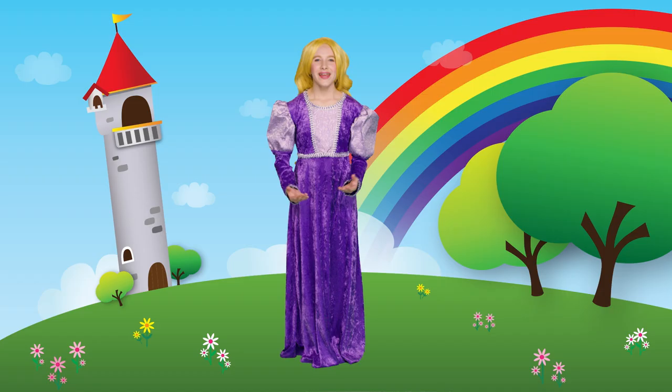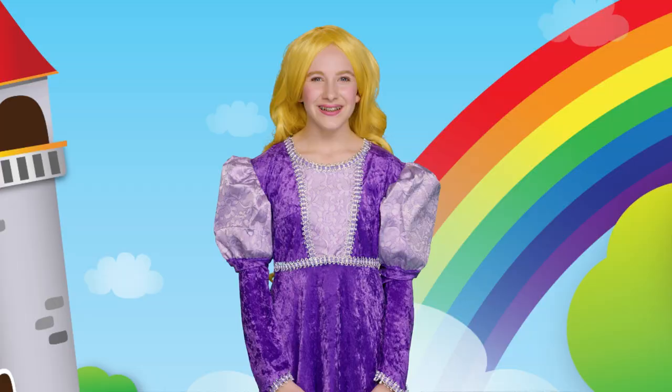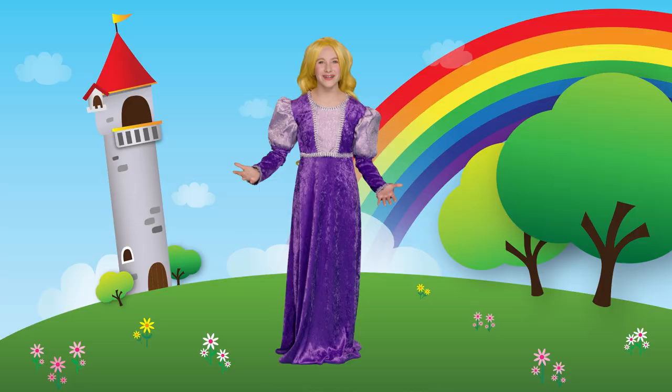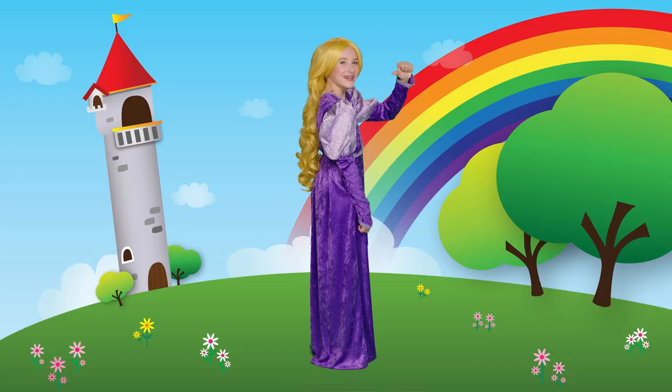Hello, Mother Goose Club friends. Welcome to my princess tower. I have a surprise for you today — a guessing game about colors. Colors, colors, up and down, colors, colors, all around. I see color on my head. Is it yellow or is it red? Great job. It is yellow. Colors, colors, up and down, colors, colors, all around. I see color on my back. Is it purple or is it black? Great job. It is purple.